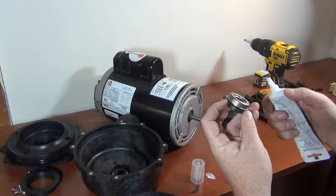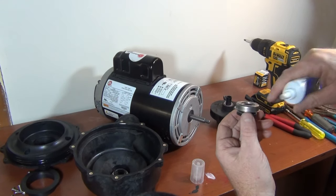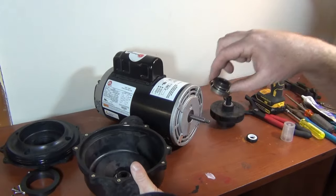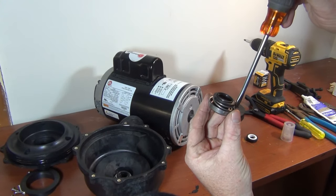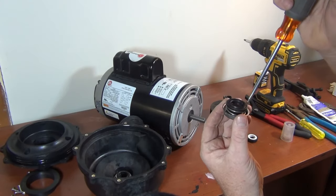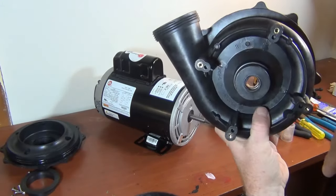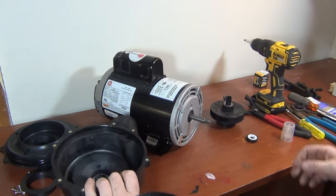If you have the style where the seal sits in a lip around the edge, I like to put silicone there — that's often where it leaks through. I use 100% silicone, the white pool-grade stuff you can use underwater. Put a light bead all the way around in the groove, then push the seal in. It'll be a little tight — push it down by hand, then use a screwdriver to tap around both sides evenly so it goes down straight. Tap all the way around until it's flush, then wipe off any excess silicone.